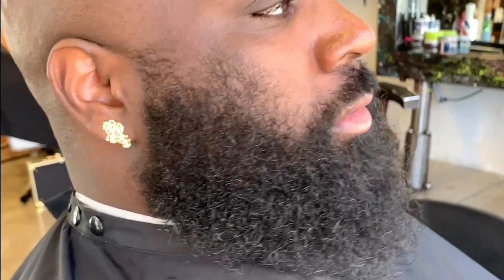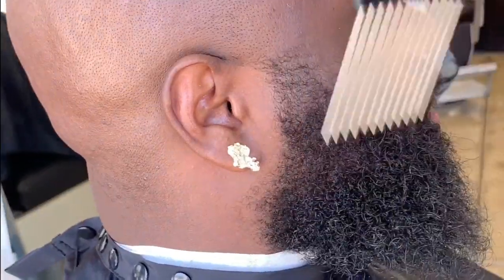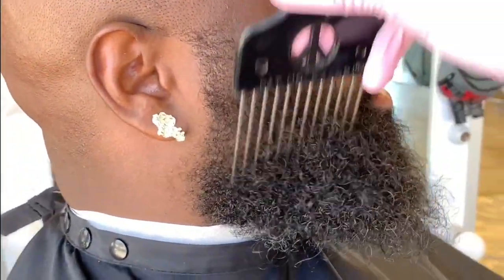Hey, what's going on people? Today I'm going to give you a step-by-step tutorial on how to keep a full beard with no enhancements. I call this the Rick Ross Beard. I first start off by picking out his beard — I use a pick, but you can also use a large tooth comb.